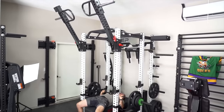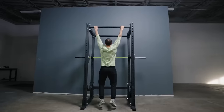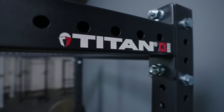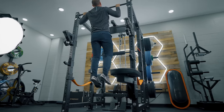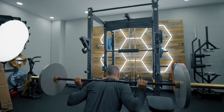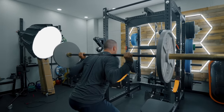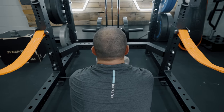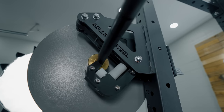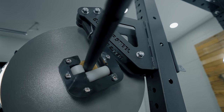First off, to set the stage: this rack is designed to compete with a Rep PR 4000, PR 5000 series, a Rogue Monster Light/Monster series, a Titan X3 series type rack. This is the first offering I think I've seen from Bells of Steel that goes toe to toe with those in the power rack area. For most home gym owners, this is the centerpiece — what you build off of, what you spend the most money on, and what you think the most through. You need to make a good decision because the amount of accessories available means you really buy based upon the rack you use. This is an important decision — you're sinking a lot of money, a lot of time, and it's going to take up a lot of space. And honestly, you'll interact with it in mostly every single training session.